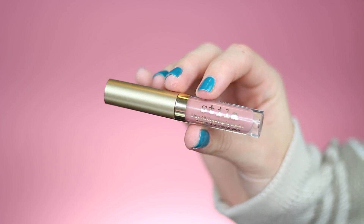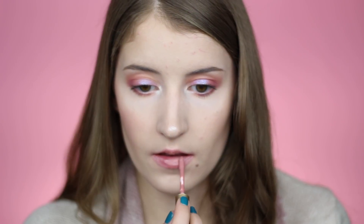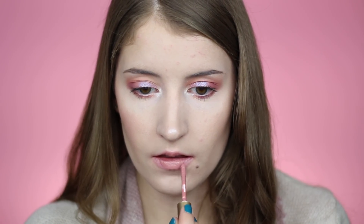The next shade in this set is Perla and it's just a pink nude color. This is probably one of my favorite colors in this set — it's kind of like my perfect 'My Lips But Better' shade.